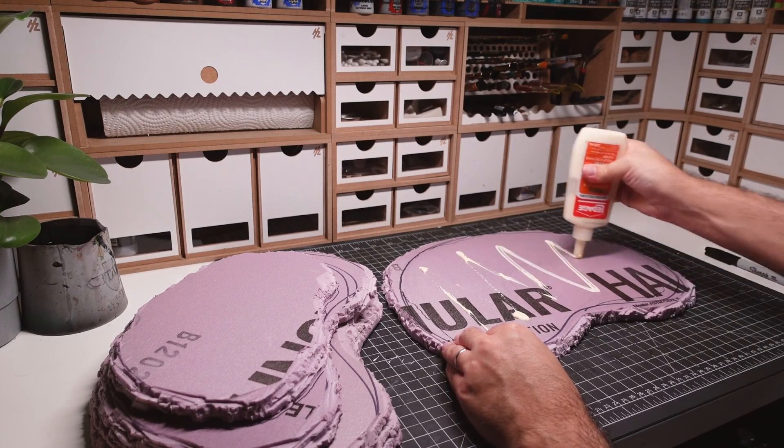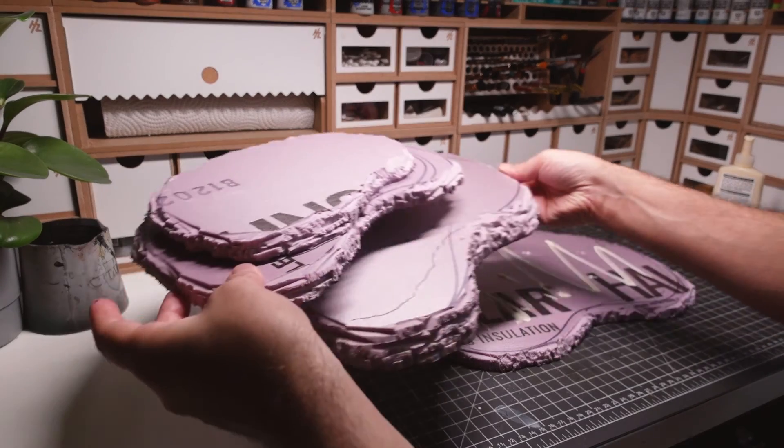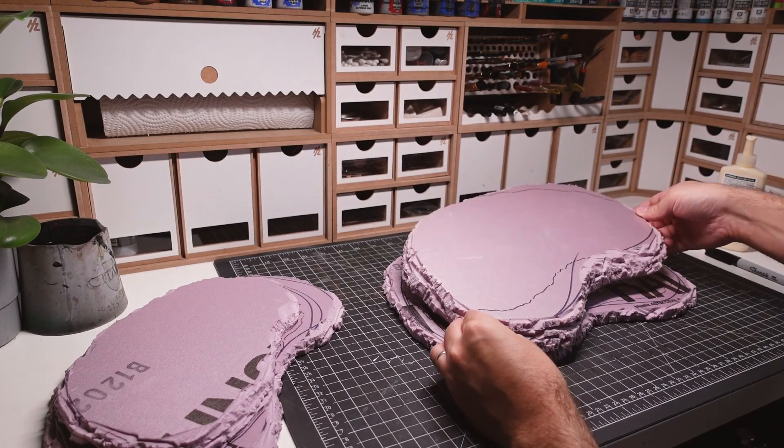All the pieces are glued together using quick dry wood glue. I'll be using this glue throughout the build as it's my preferred way of sticking foam together.